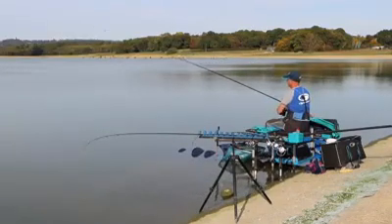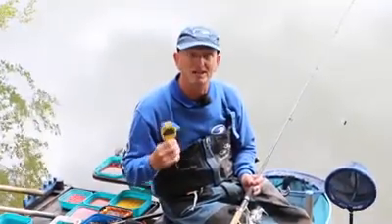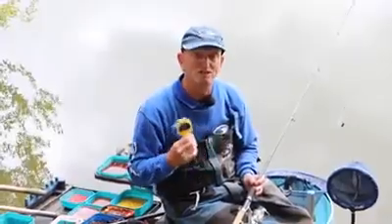If my bites are coming in four minutes, I reel in at five minutes. That maximises your time in the water and it also means that you're feeding properly.